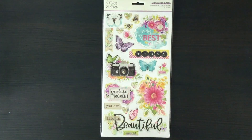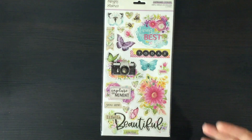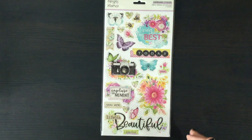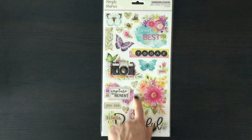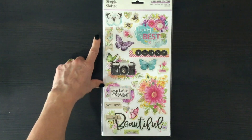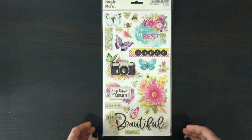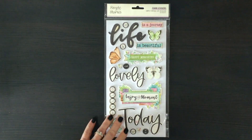Next we have the chipboard stickers. I love chipboard elements — the Simple Stories chipboard is a nice thickness, not too thick and not too thin, just enough to add a little bit of dimension without making your pages super dimensional. I love this pink flower — just gorgeous. Here is a title; I'm sure I'll be using this 'Life is Beautiful' title on my pages. We have a camera, some butterflies, bees, banners, hearts, butterflies, and sentiments — lots of stuff on this chipboard sticker pack.